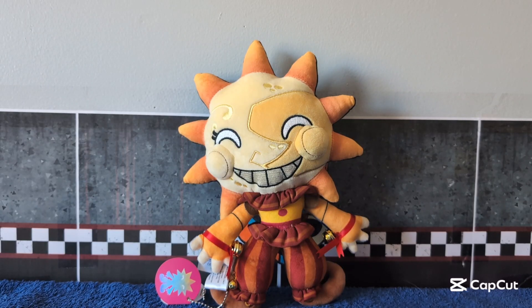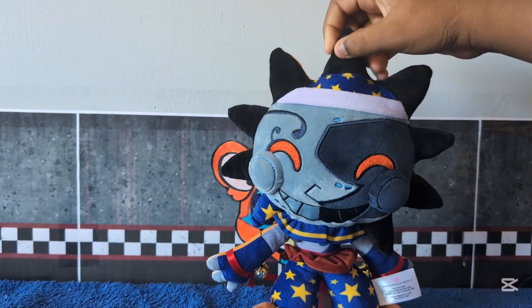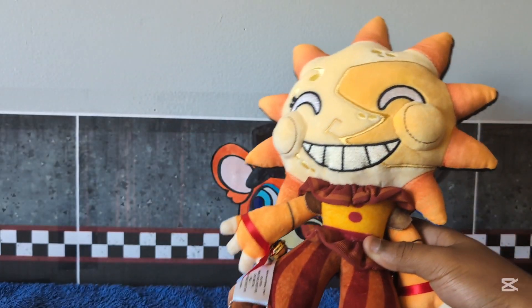Hey guys, welcome back to another review video. In today's video we're going to be reviewing the new Maximum Games exclusive YouTube's reversible Sun and Moon plush. Let's get straight into the review.